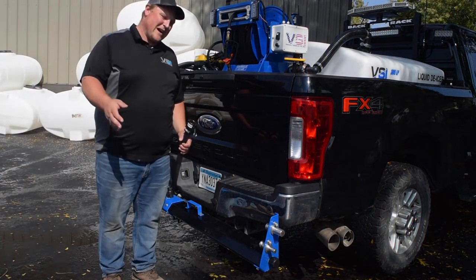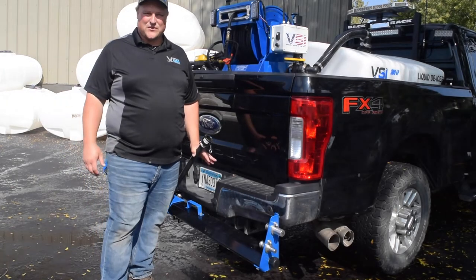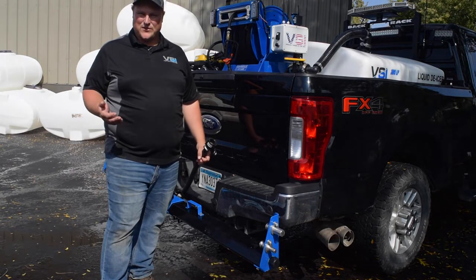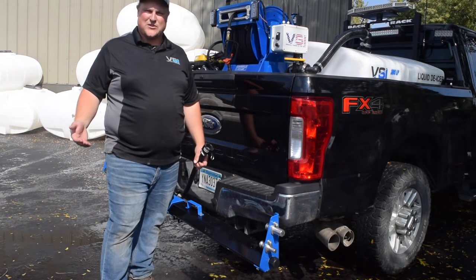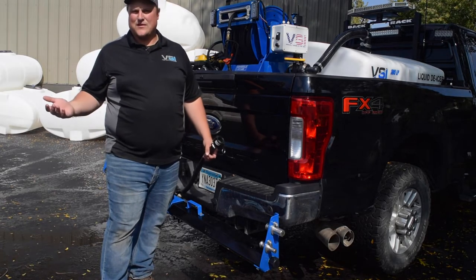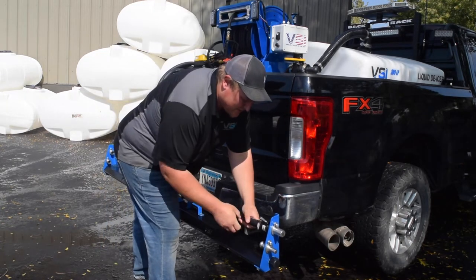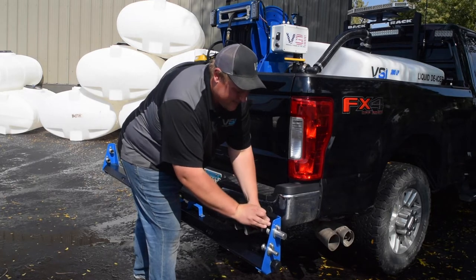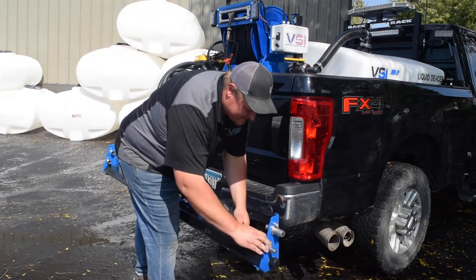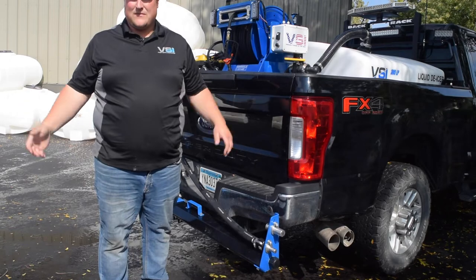Another great standard feature on our units is our Pile Driver boom system — this is the best boom system on the market, not only because it's virtually indestructible but also because it's very easy to change between post-treat and pre-treat. When you're post-treating with liquids you're putting out a much higher application rate and thus you need larger nozzles; when you're pre-treating you need a lower application rate and you use your smaller nozzles. Switching between pre-treat and post-treat is super easy — you hook up your cam lock, clamp it down, switch your middle and your sides — it's just that easy.